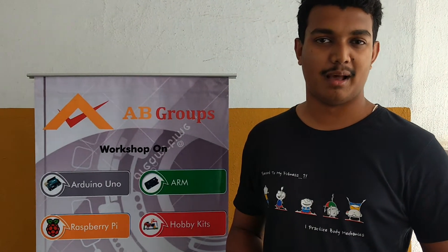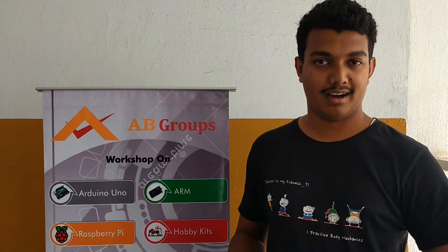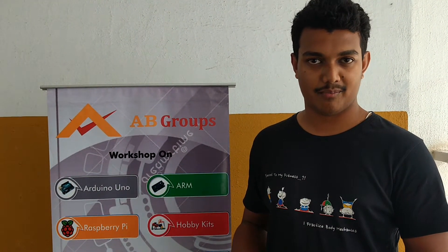My name is Bharat. I am studying in Acharya Polytechnic, final year of Polytechnic Communication. AB groups have come to our college for a workshop on design, development, and exchange.